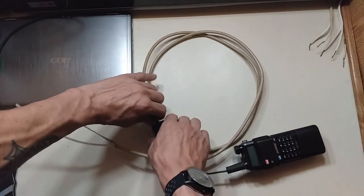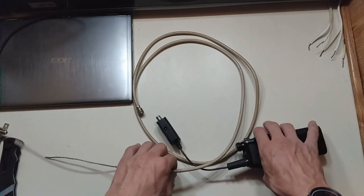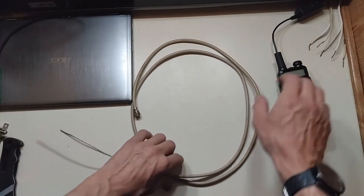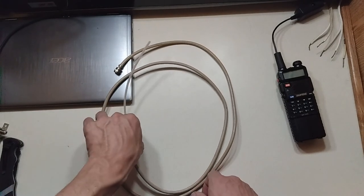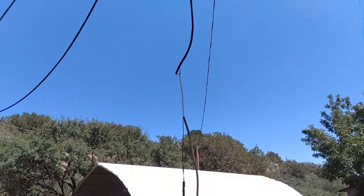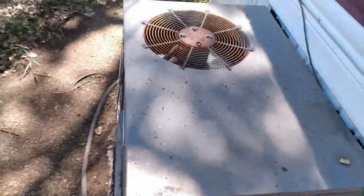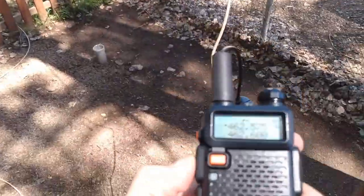I am going to unplug it and go connect it to my extension coax cable — that's about 15 feet long — and we will get that hooked up and start running a test. So I just got it hanging there. Let's give it a little test. QRU Echo 980 — can I get a signal check on my new antenna please?